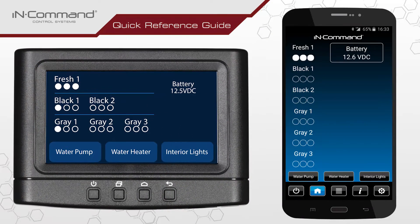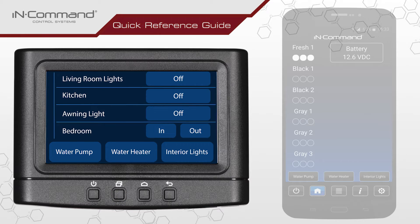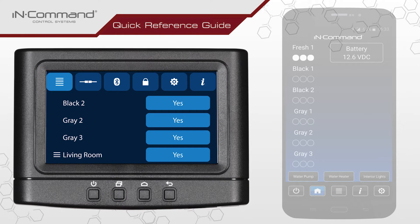Next, enter into the Bluetooth menu on both the mobile device and Display Commander. To do this on the Display Commander, press the Pages button twice. This will bring up the Pages menu. Find and tap on the Bluetooth button across the top of the screen to access the Bluetooth menu.